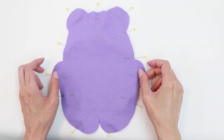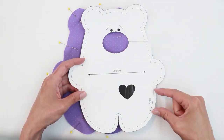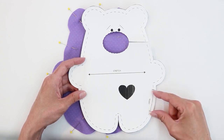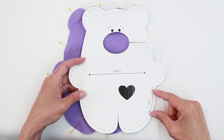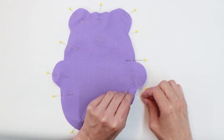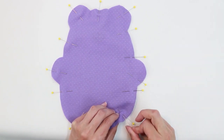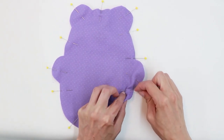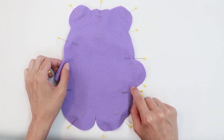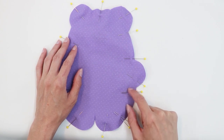Next we're going to sew around the body of the bear with a quarter inch seam allowance. We do need to leave an opening to turn — I recommend a flat section that's not too noticeable, such as along the side. Use double pins so you don't forget where you're starting and stopping. When you start and stop, make sure you don't stop right at the underarm corner — always go a little below so the opening is not right up against that corner. Then head to the sewing machine and sew around with a quarter inch seam allowance.